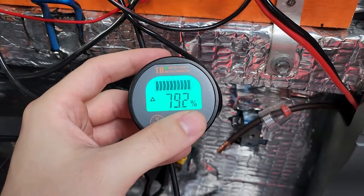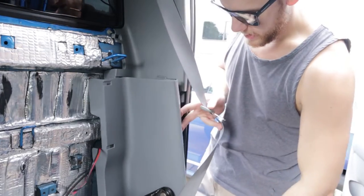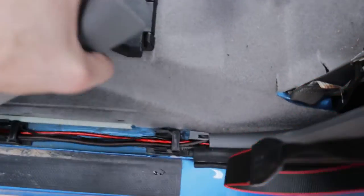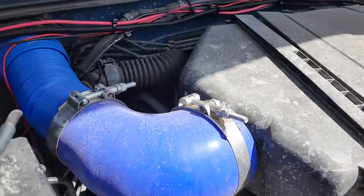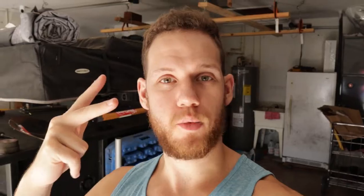Put it all back together the same way you took it apart, just in reverse — it's really easy, only about three pieces including the seat. Put your kick plate back and enjoy. If you have any questions or comments, leave them below and I'll do my best to answer them. Stay tuned for more: a DIY fridge slide, a snorkel, and a dual battery system with the ABS module. Thanks for watching!